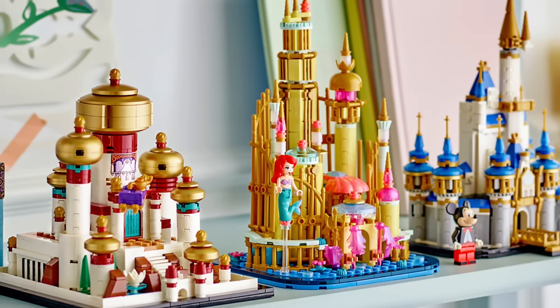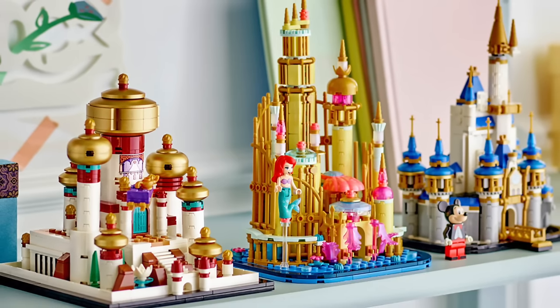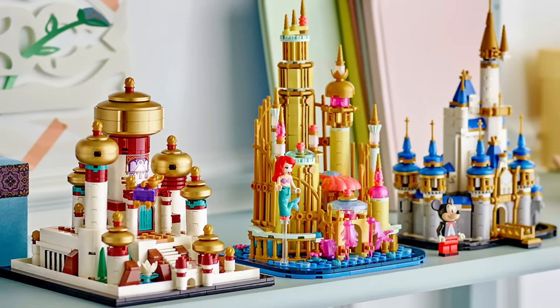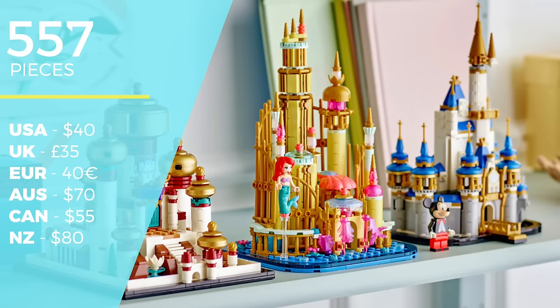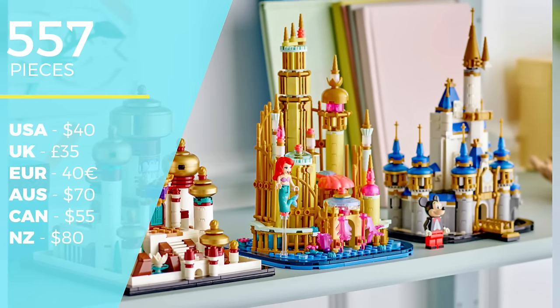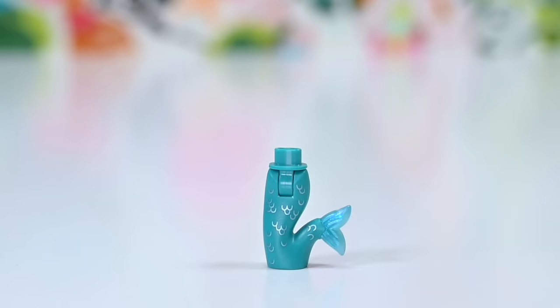There are actually a couple of other castles already available in this small size, but this one comes with a mini doll of Ariel, which was a big selling point for me - I had to get this one. It's 557 pieces, $70 here in Australia and $40 in the US - quite a lot of money for a small build. Let's have a look at what we get in the box.